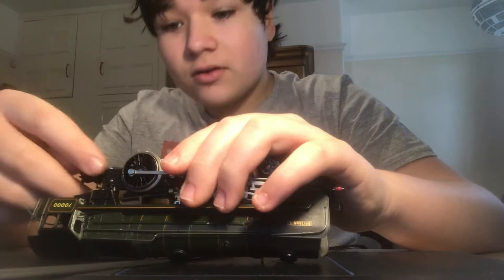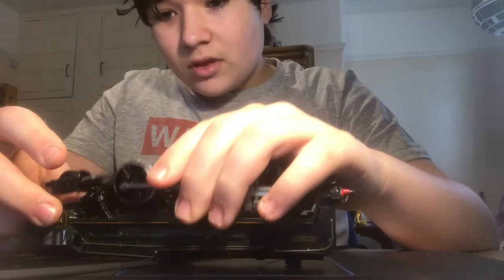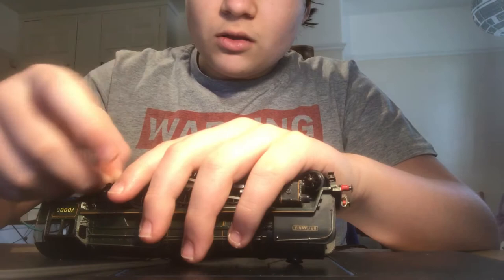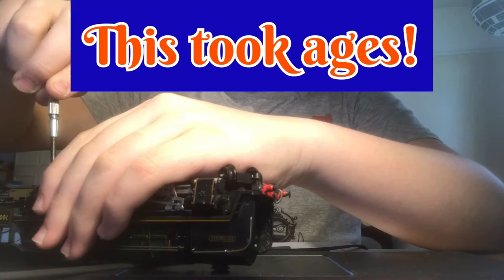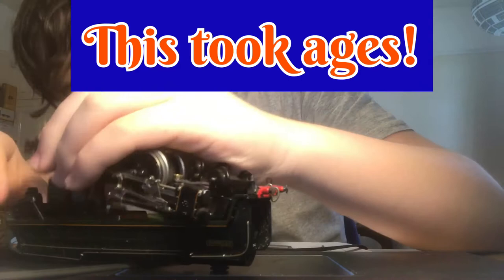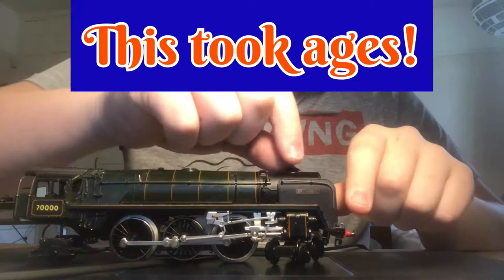One day I'll get that right. Can I get the bolt out? Yeah. Out. There we go. Okay, and we're on. We're going to try it — nope. Oh man. So there we go, that was what was inside my Trix Britannia.